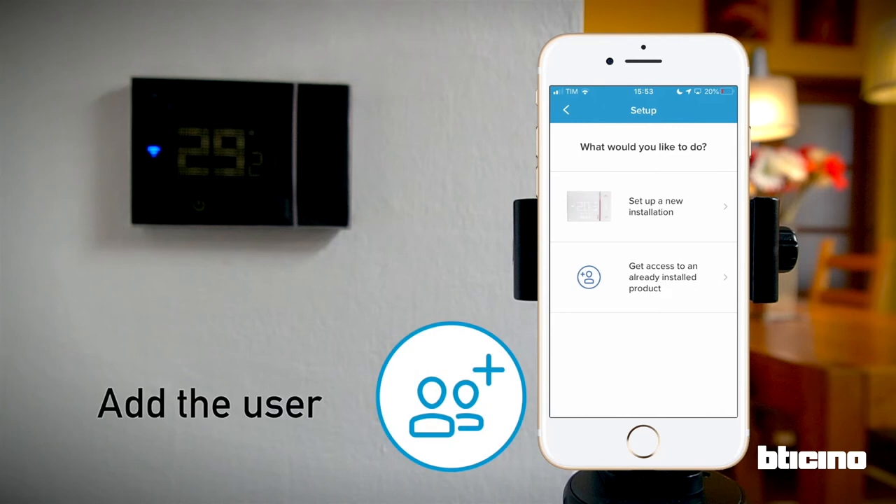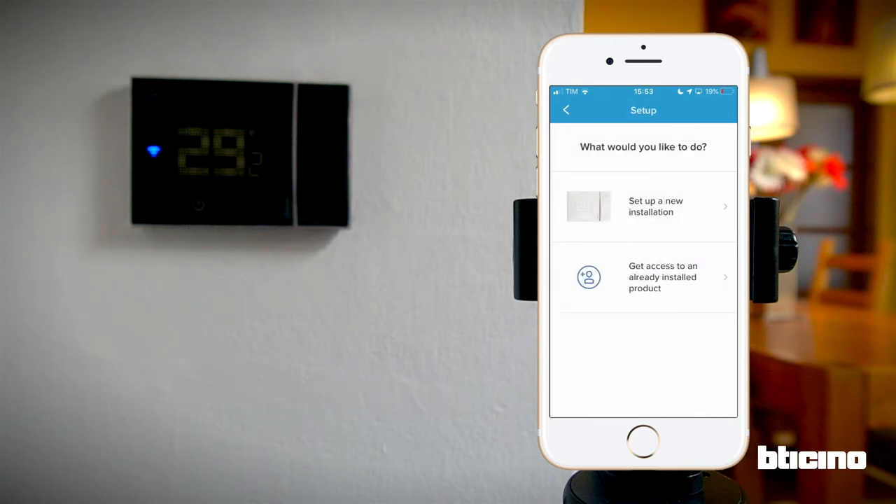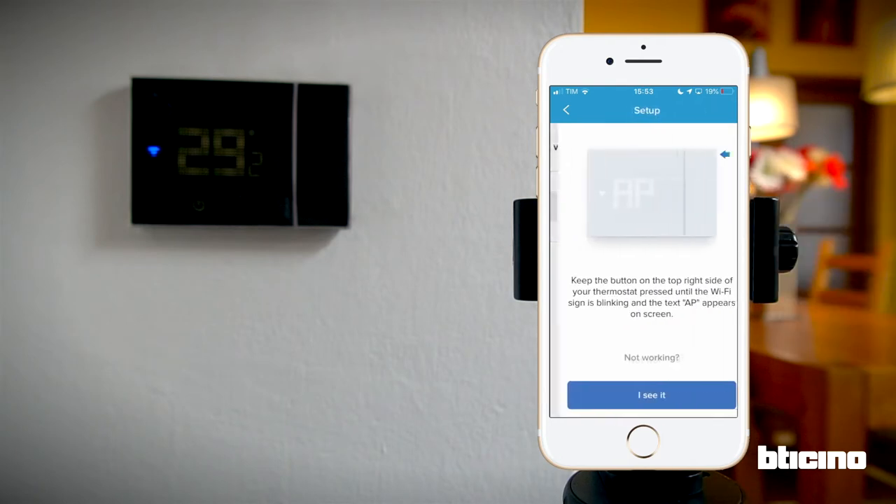Here you can choose between starting a new installation or accessing a thermostat that's already installed. You can manage an existing Smarter with Netatmo thermostat as long as an active user goes to the Guest Management section and adds you. You will receive an email to accept the invitation. Let's continue with the configuration.